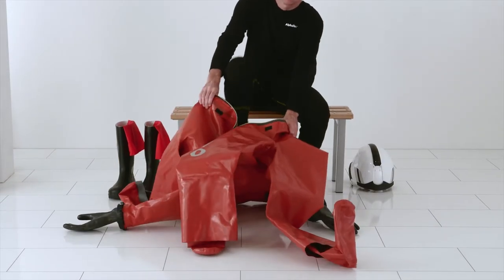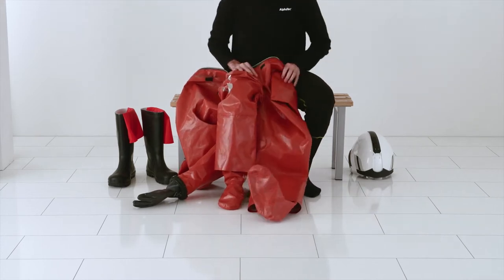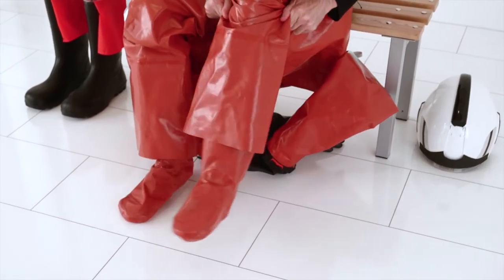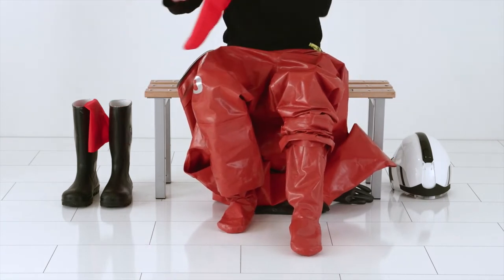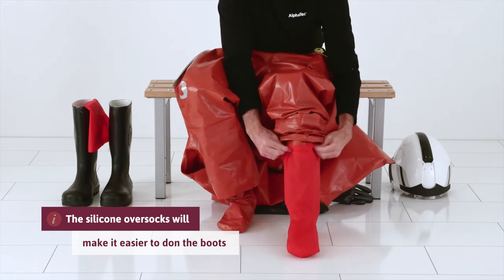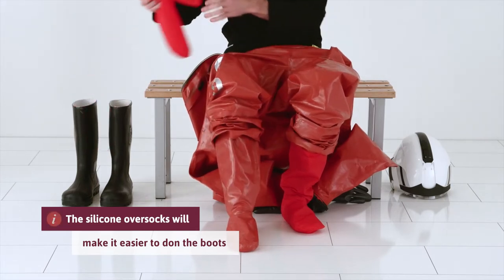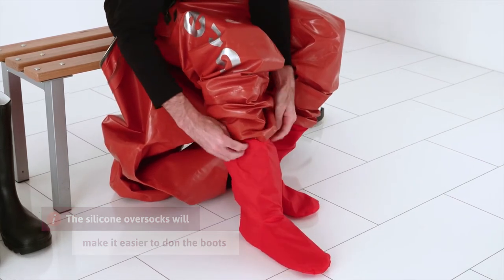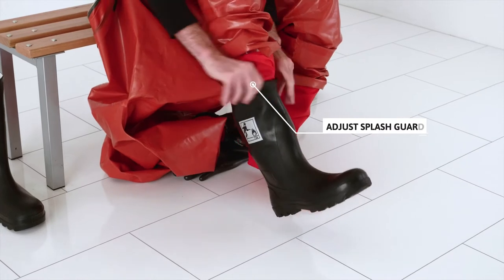Sit down and place both legs into the suit and into the sewn-in socks. Put on the silicone oversocks. Then put on the safety boots and adjust the splash guard over the boot shaft.